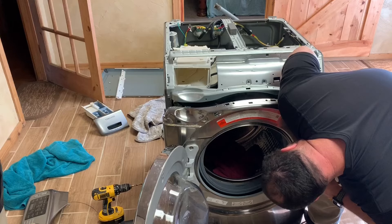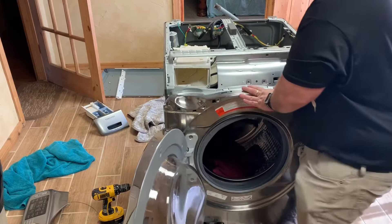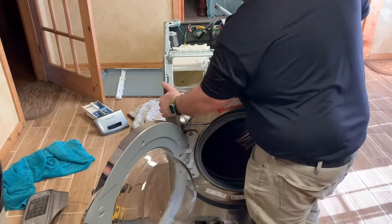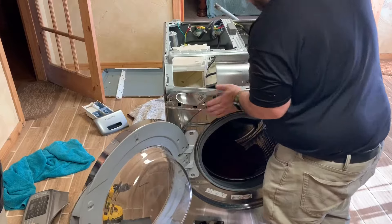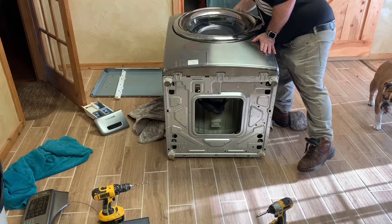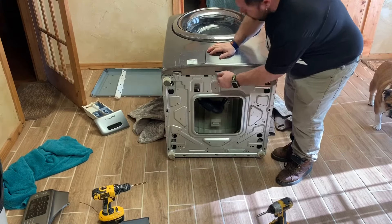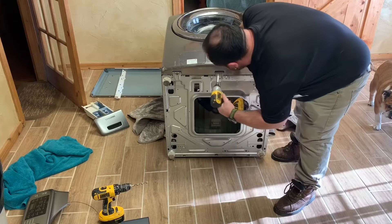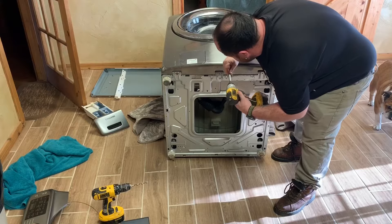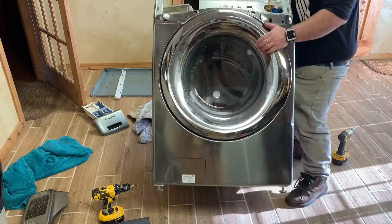After you've got all your hoses on, go ahead and line your front door back up and get it on there. I went ahead and tightened the two screws back on the latch mechanism — I took them off thinking I was going to remove the door completely, but as long as you put them back on it's all good. Then put those four screws into the top to hold the front on. Since I only had one screw left after drilling the other one out, I just put that one screw in the middle to hold it in place.